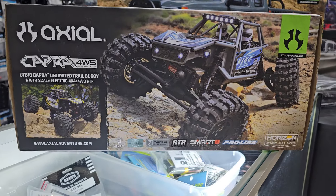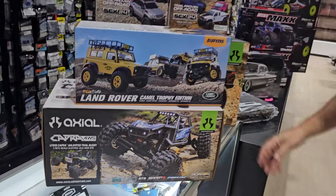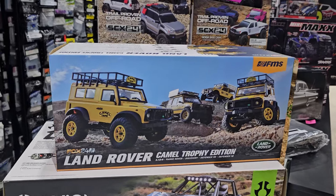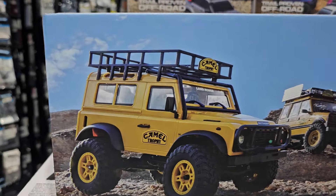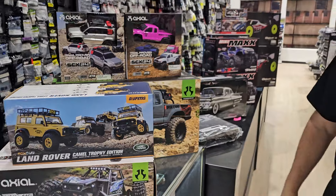I was going through ordering some stuff and I saw that there was a new FMS 1/24 scale Land Rover Camel Trophy edition, so it's got the old camel logo there — look at that. Is that even legal? Has to be legal, right? We got it, so whatever.